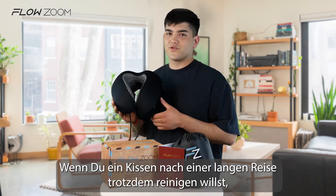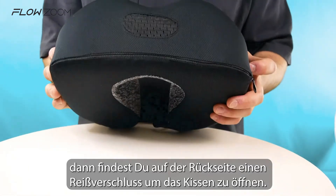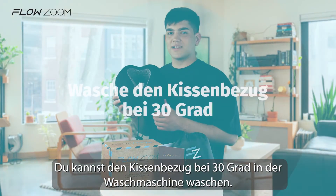But if you'd like to freshen up your FlowZoom dream pillow after a long flight, simply find the zipper on the back side, open it, and separate the memory foam core from the pillow case. It helps to press the memory foam while doing that. You can wash the pillow case in a washing machine at 30 degrees Celsius.